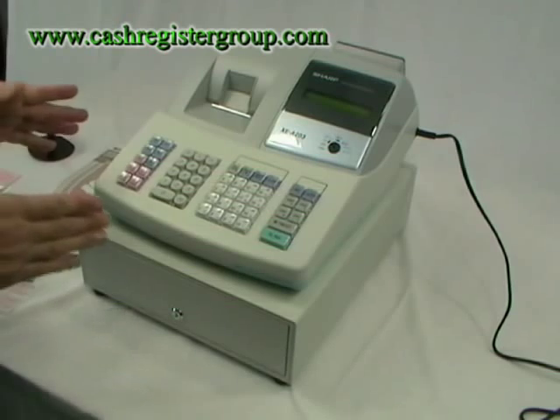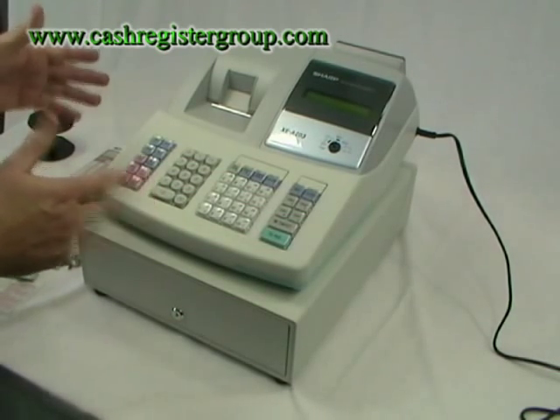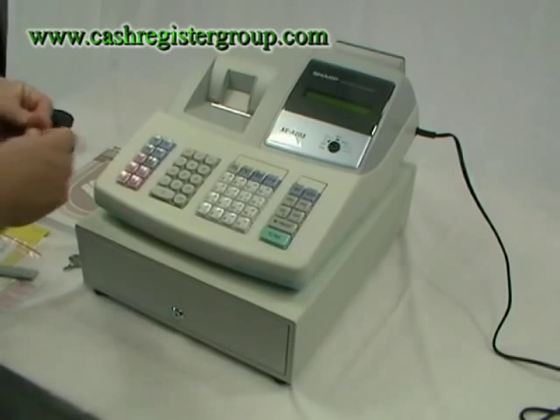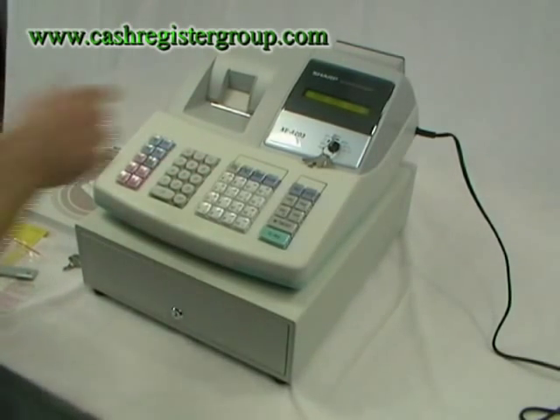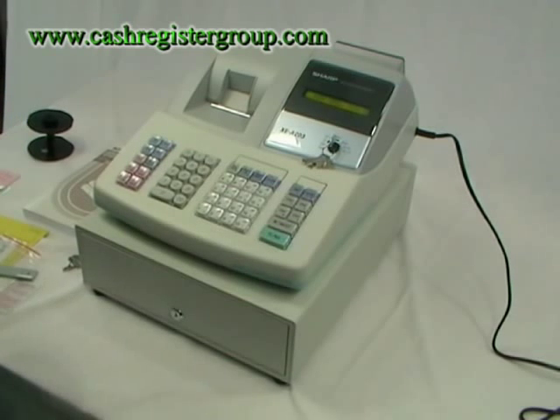It's very straightforward to operate the machine for the first time. Plug the cash register in and turn the key to the REG position. On the screen you'll see some stars and MRS.